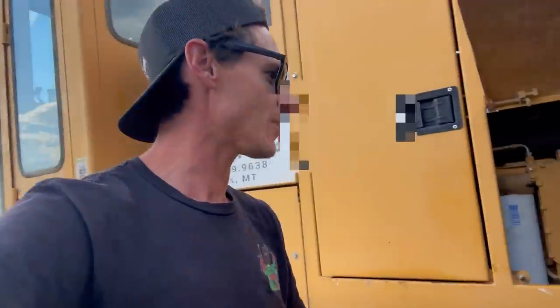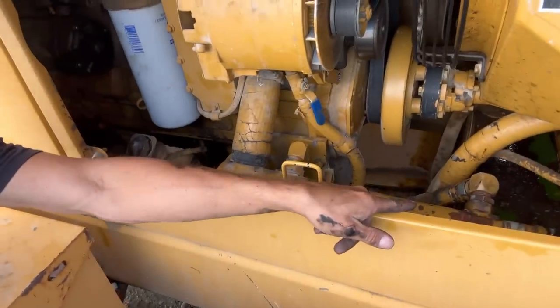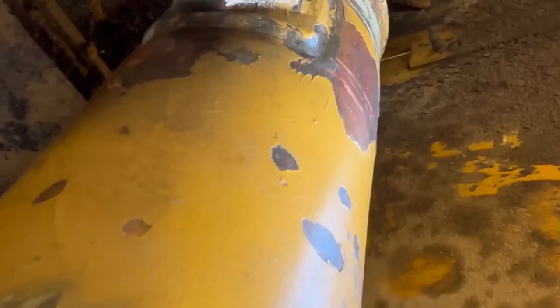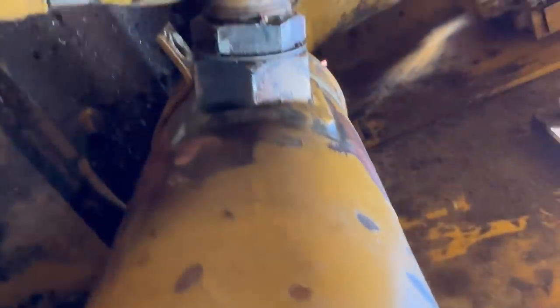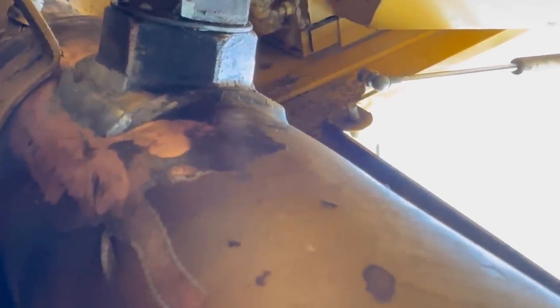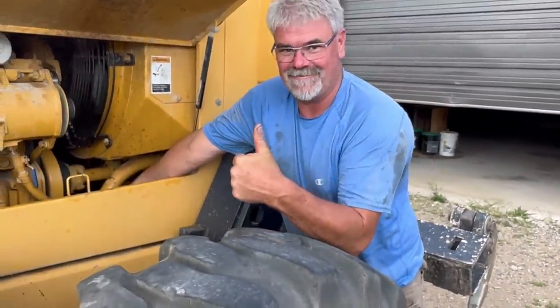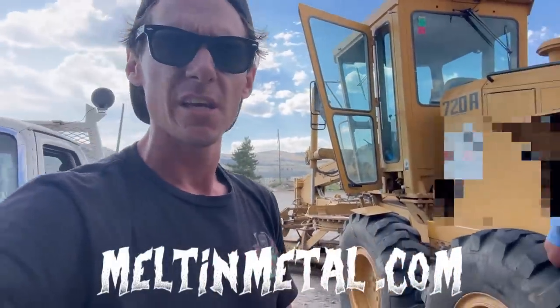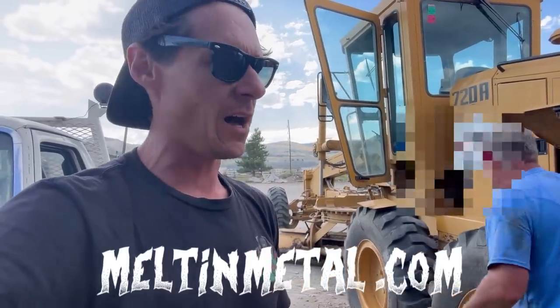Alright guys, we're going to see if my first time brazing actually works out. So it's right here — I believe it was this one, yeah exactly. We're going to see when they start this thing up if it leaks oil or not. Alright, give her a start. My repair worked. So these guys are going to put this thing back into service. I'll catch you on the next episode.